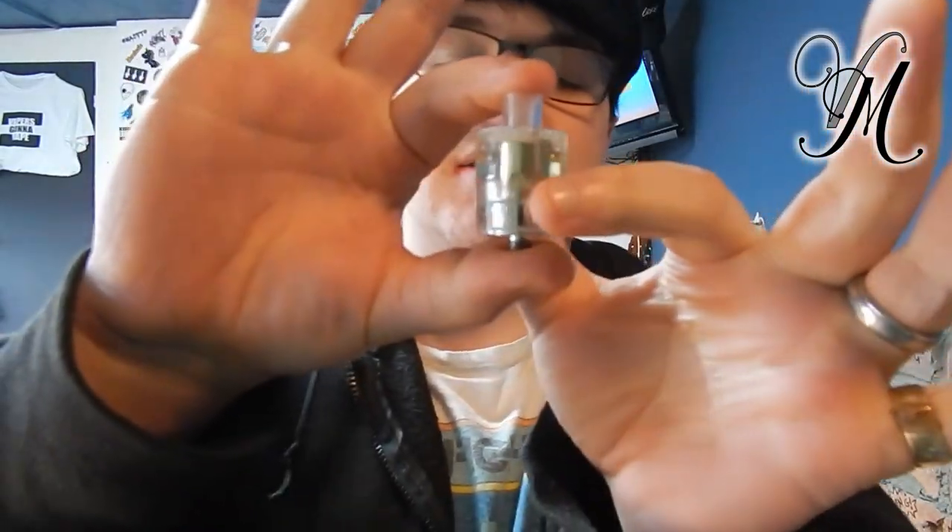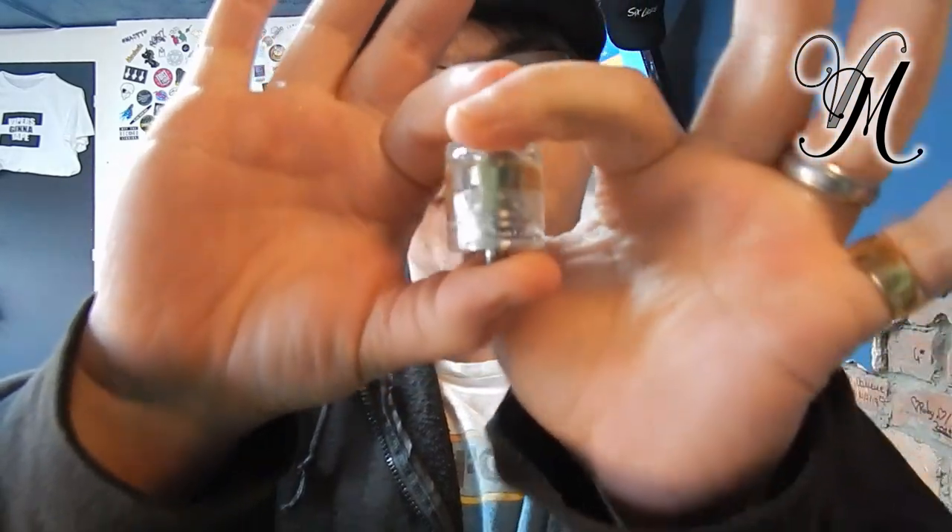Hi guys, Harley from Vape Mill, and today we're looking at the Freemax Gem disposable tanks — not the kit, just the tanks. Let's do this.